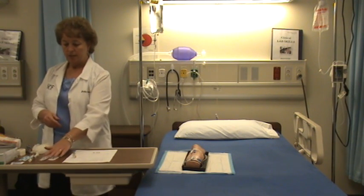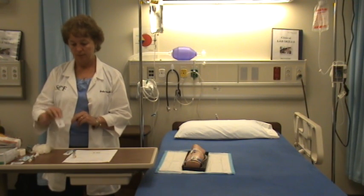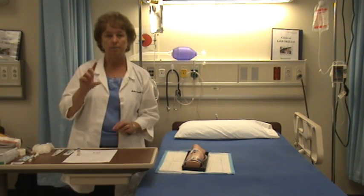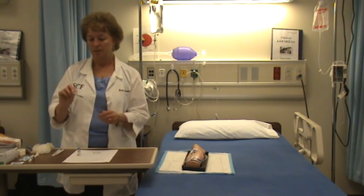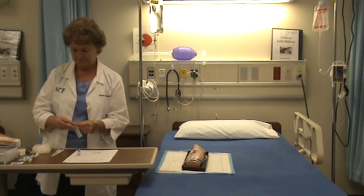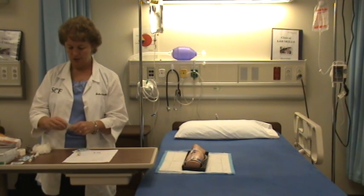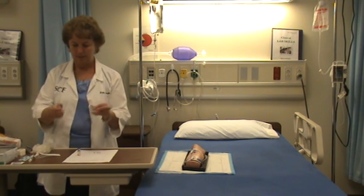I'm going to get the supplies I need to draw up the medication. I've got a three milliliter syringe because I only need two milliliters — it's best to draw up in the smallest syringe I can use. I also have a 22 gauge one inch needle. I open that up, place the needle on the syringe, keeping the tip sterile.